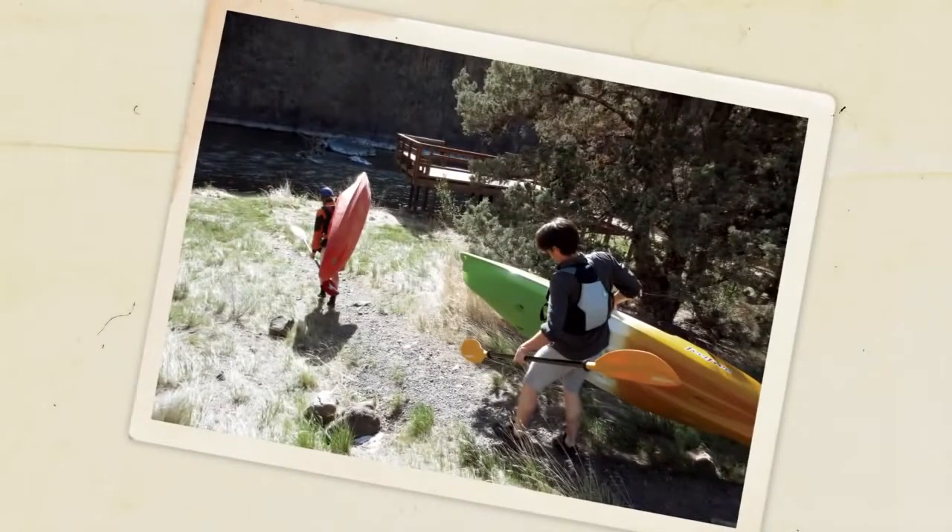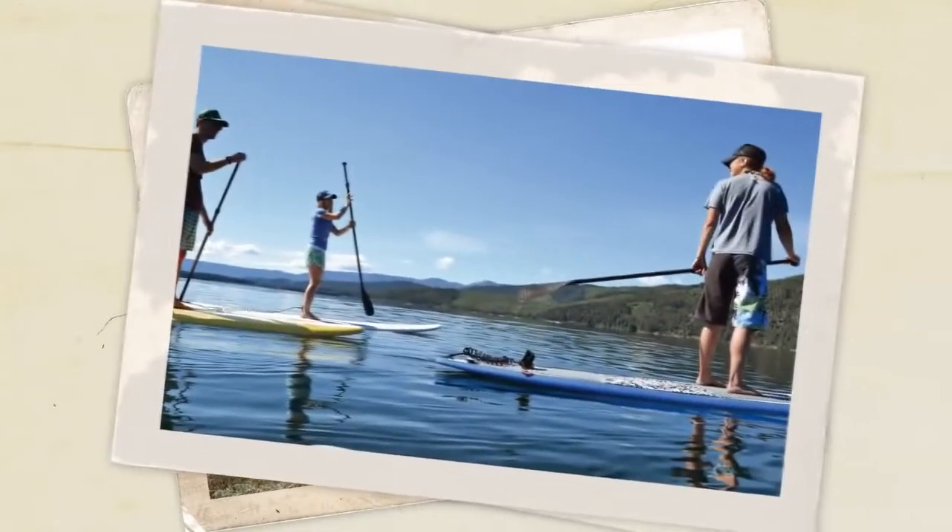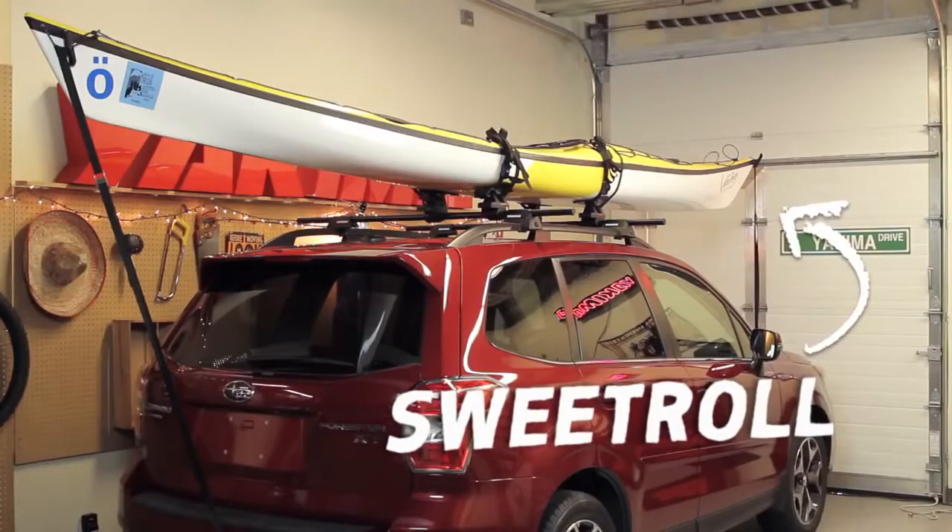Do you hear that? The water is calling your name. Time to get you and your friends out into the wet stuff. Hey, it's Scott here from Yakima and we're gonna float your boat on our Sweet Roll.